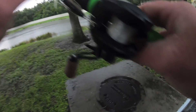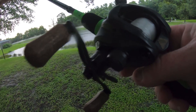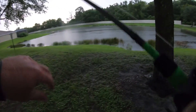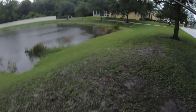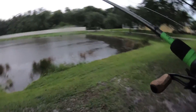All right guys, this is what I got — this is the lipless I got. It's small. Look at that color right there. That's the lipless I'm going to throw. It usually does really well. Hard part is finding a spot to stand that doesn't have ants.